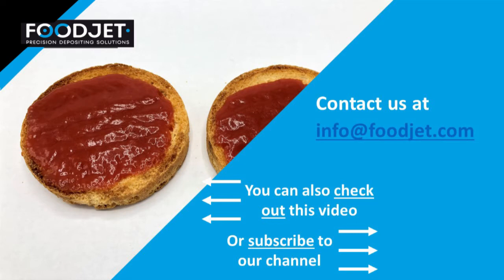Your Foodjet contact can advise you which cleaning solutions can be used. If you require further information, feel free to contact us at info@foodjet.com. Thank you for watching.